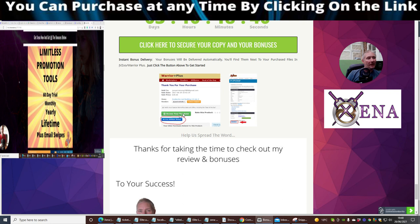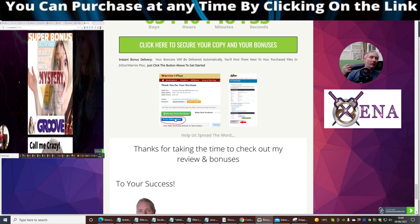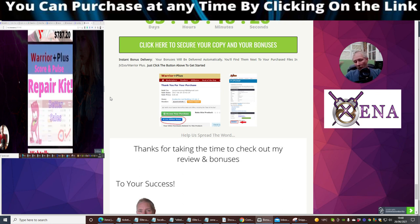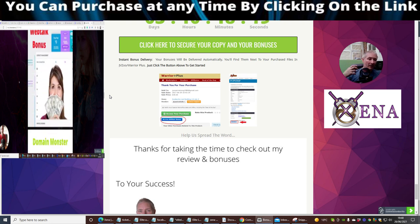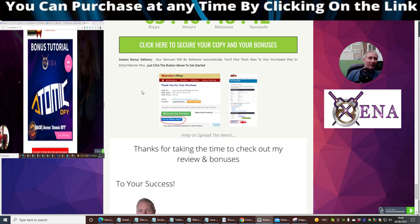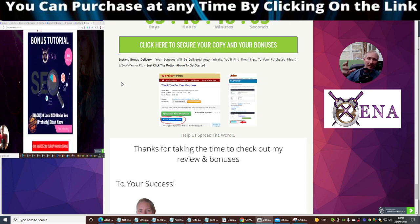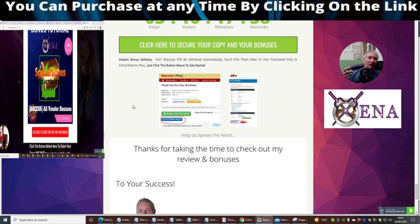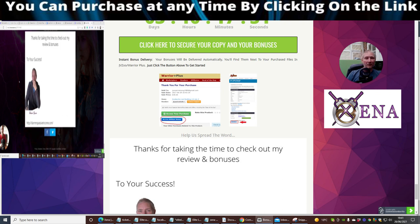When you've purchased, go to Warrior Plus, click 'access your purchase,' and directly below that it says 'access affiliate bonus' — that's where my bonuses will be, along with all the vendor bonuses inside the membership. Watch out for this — it's an awesome bit of kit. It's called Xena Software. My name is Darren Brown, I hope you enjoyed that. Put a comment below and let me know if there's anything I can do to improve. Don't miss Xena — cheers guys, bye now.